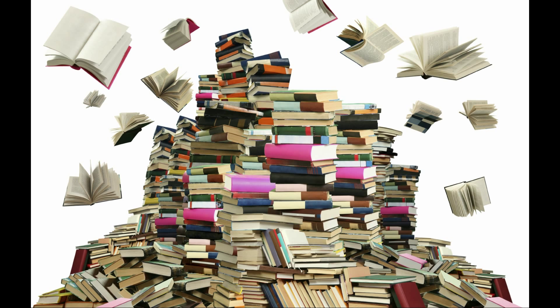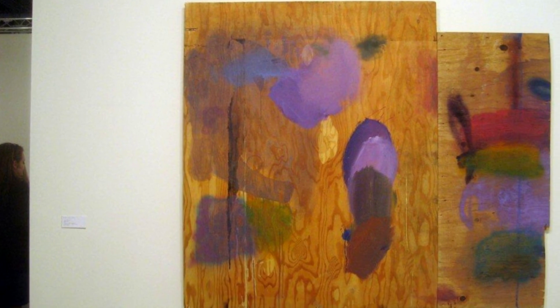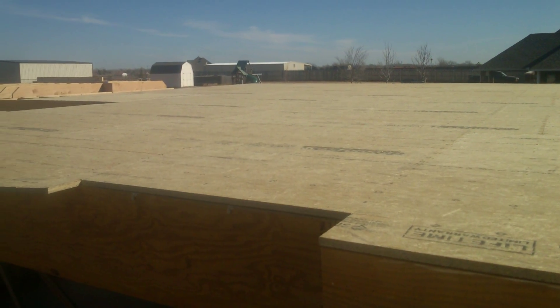We did a lot of reading, a lot of research, and painted plywood seemed to be the best idea for us. But there's a problem — we didn't plan on this. The subfloor had already been laid with standard grade OSB particle board. You can't paint that.